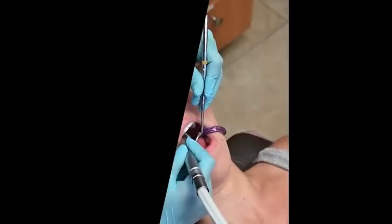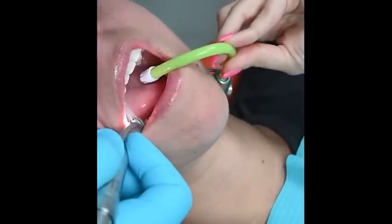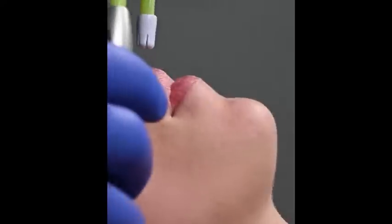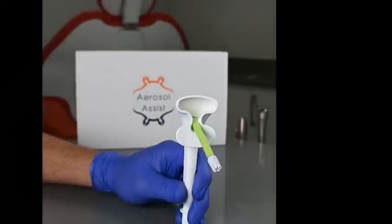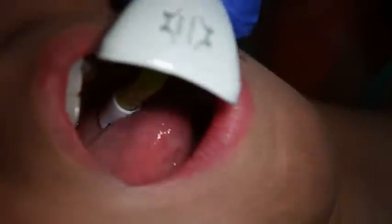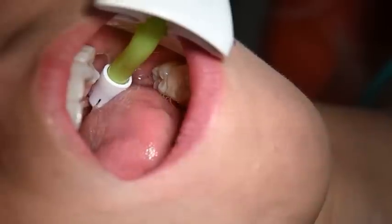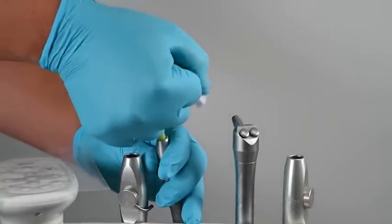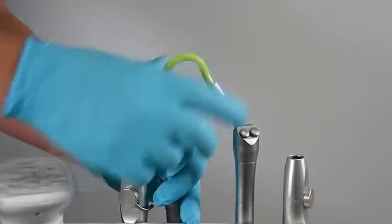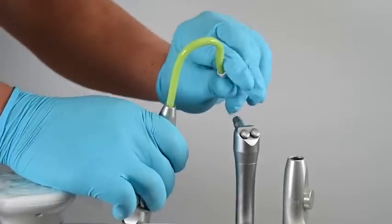The standard saliva ejector has issues — falling off, being picked up by patients due to discomfort, or moving from the optimal position — making it long overdue for an upgrade. The aerosol assist is designed to upgrade the functionality of a standard disposable saliva ejector so it can be truly customizable, comfortable, and easy to use. When working with only a saliva ejector, a proper position is achieved by creating two bends: the first to anchor it to the lip, and the second to angulate the tip to remove intraoral fluids.